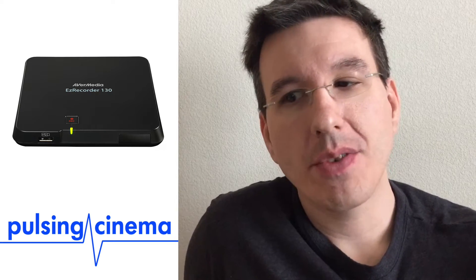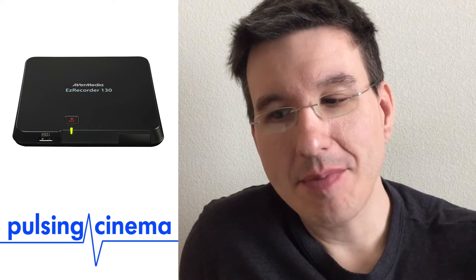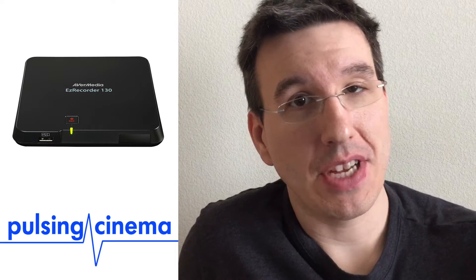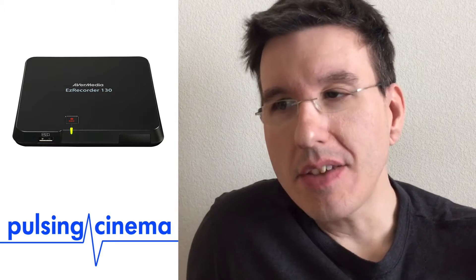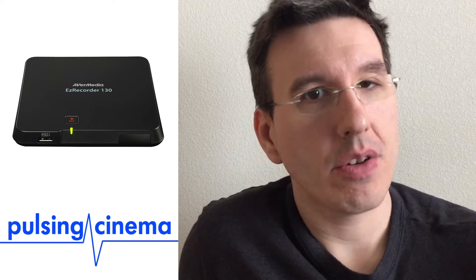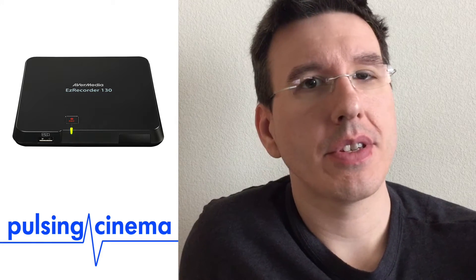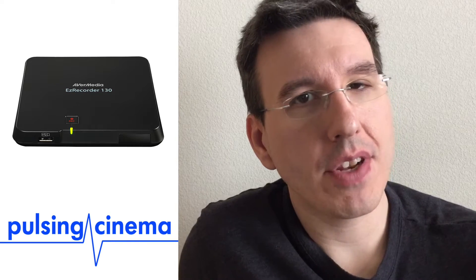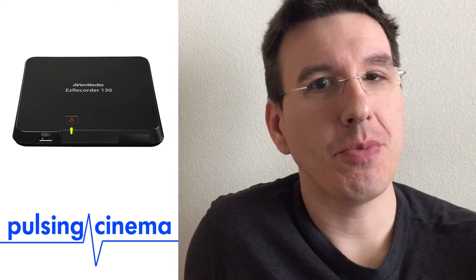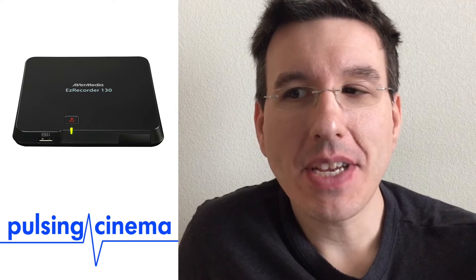Now I've returned all of those and bought the AverMedia Easy Recorder 130. I actually found it at the same time I bought the HDML Cloner Box Pro — I saw it after I'd already purchased that one. The Easy Recorder seems to be geared toward recording video, whereas the other boxes are what they call game capture boxes, designed for capturing game footage to put on YouTube.